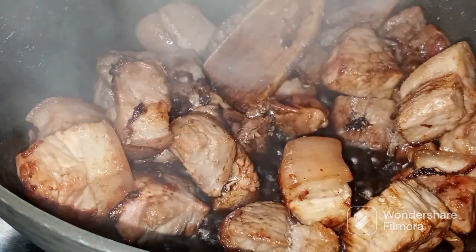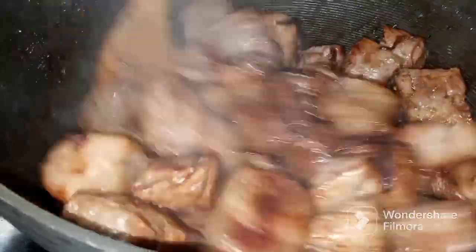I will add the toyo and just wait to absorb the meat of the toyo.